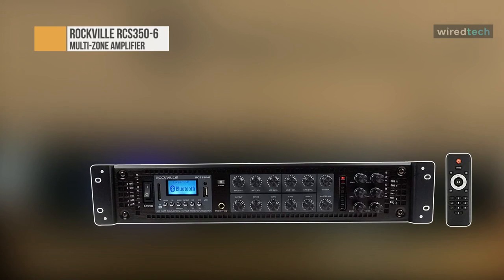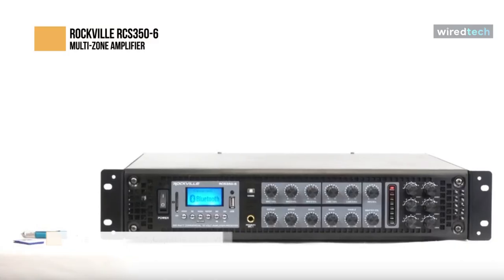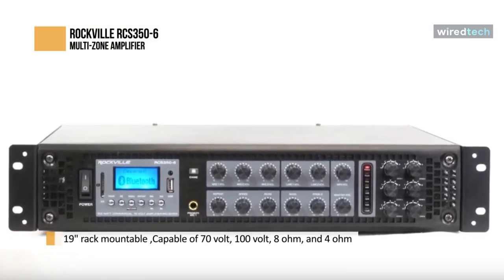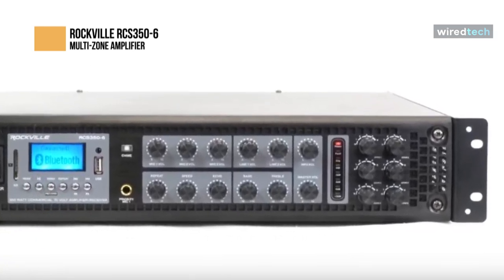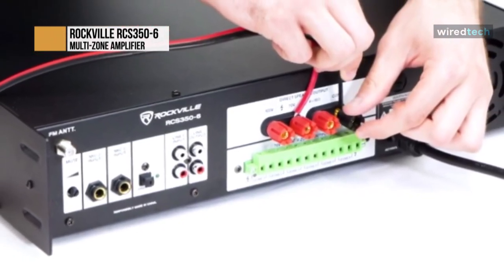The Rockville RCS356 is a 350-watt 6-zone rack mountable digital hybrid amplifier and receiver. This amplifier is capable of 70 volts, 100 volts, 8 ohms, and 4 ohm applications. This makes it perfect for use in a restaurant, school, conference room, or any other setting where many speakers are needed. This amplifier offers 350 watts at 70 volts or 100 volts, and the power can be split up into six zones. Each zone can have the power split as you please.